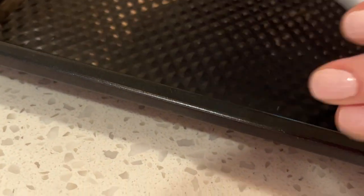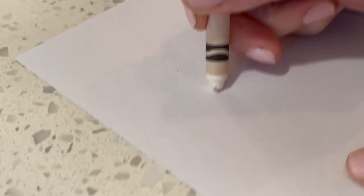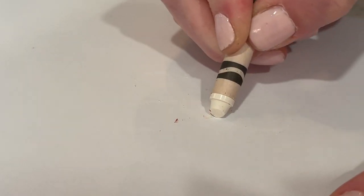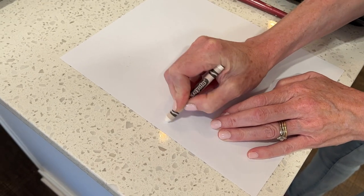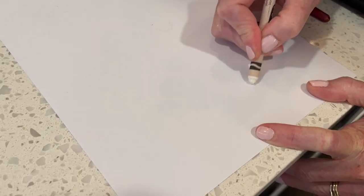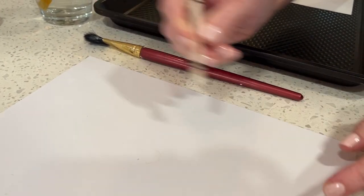I'm going to draw some flower shapes - probably shouldn't draw in a bumpy pan, but I'm going to draw some mod 60s-looking daisies. I have no idea if they're even or not. You could write a message, draw a bunch of lines, zigzags, or curlicues - there are lots of options for what to put on the paper.